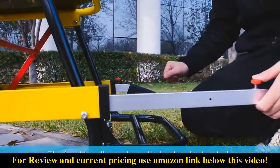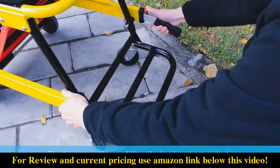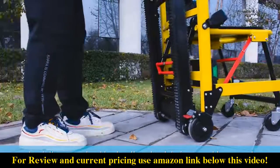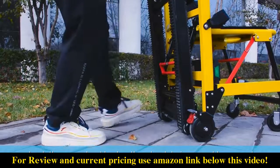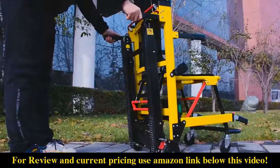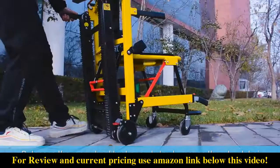The front handle can be pulled out and retracted. Lock the rear wheel brake and the wheelchair cannot be moved. Release the rear wheel brake and slowly move the wheelchair.